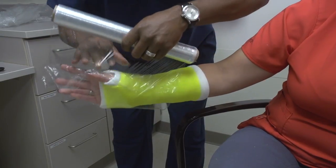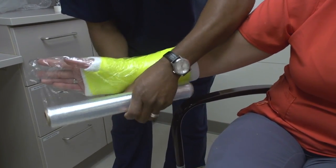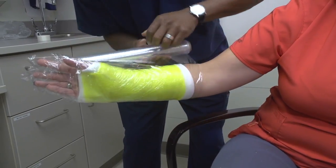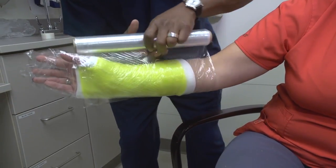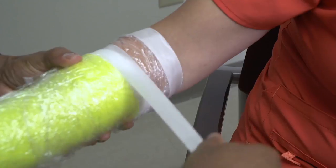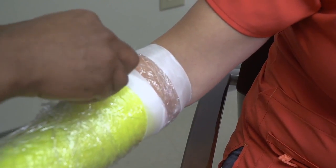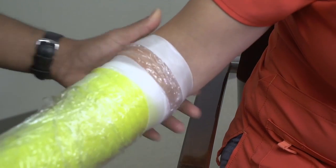When showering or bathing, it's recommended to wrap and cover the cast with plastic wrap from bottom to top, making sure the plastic wrap goes above the top of the cast. Secure the plastic wrap at the top with medical tape. The tape is to prevent water from sliding down into the cast.